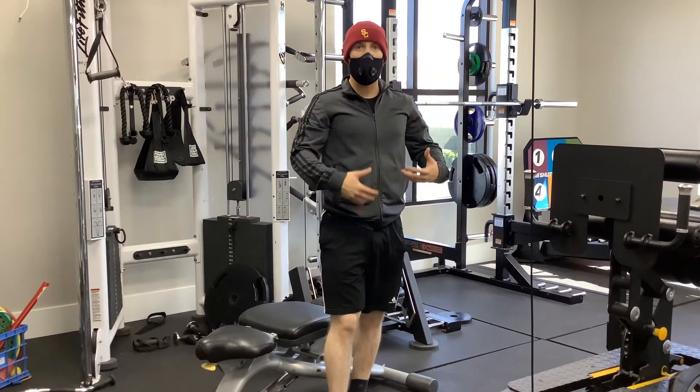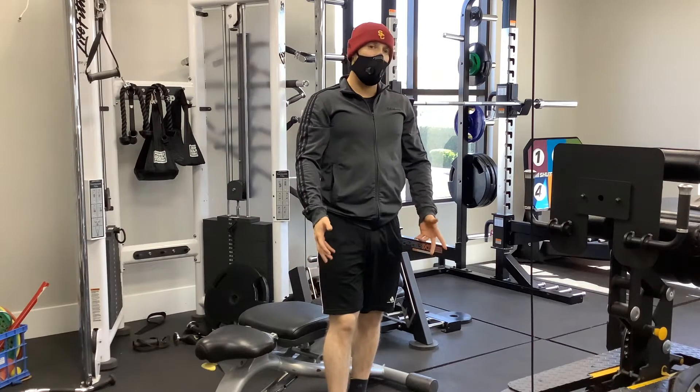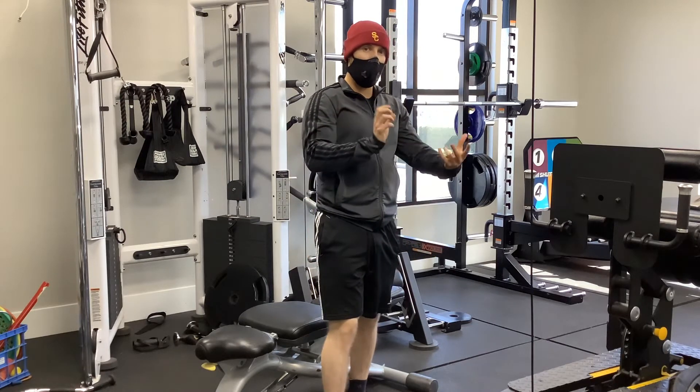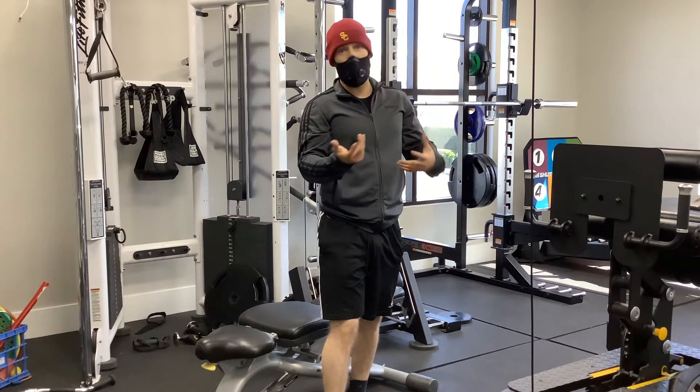All right, so continuing with postural exercises. This one is aimed — we're kind of working our way away from the rotator cuff, and now we're going towards more of the same things like kyphosis.